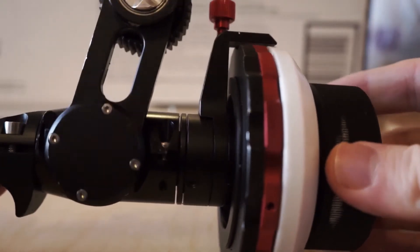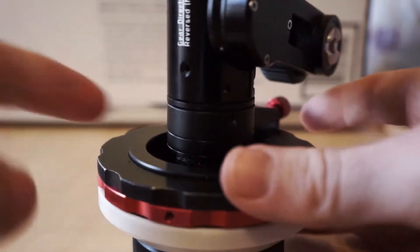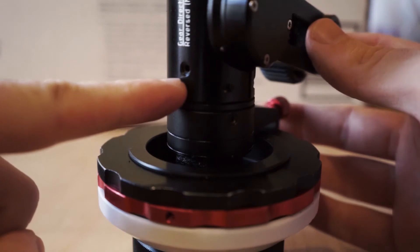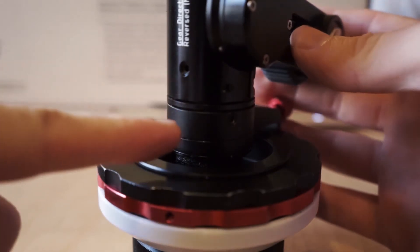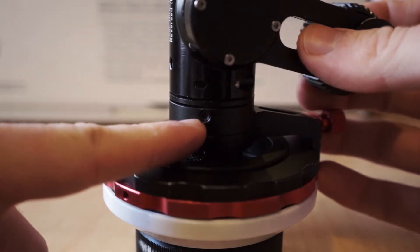To adjust the backlash and the dampening we have two screws: one here is the backlash screw, and one here is the dampening screw.